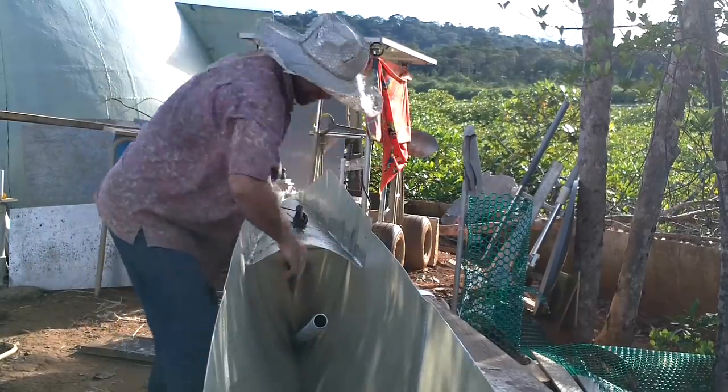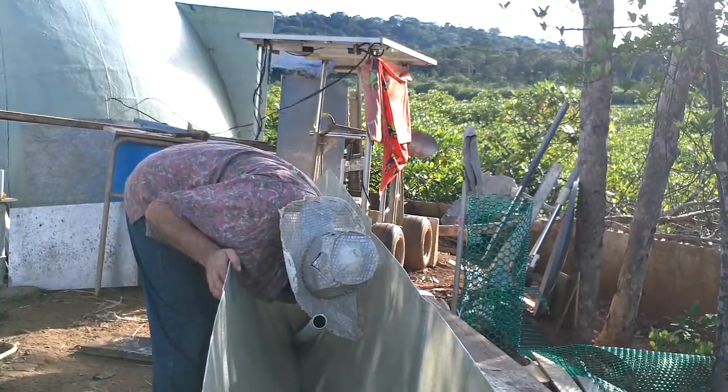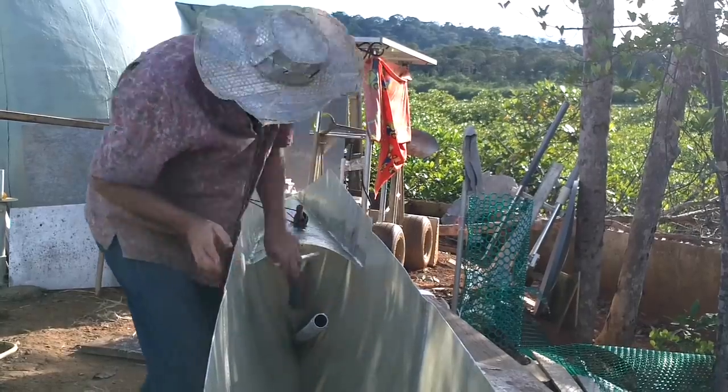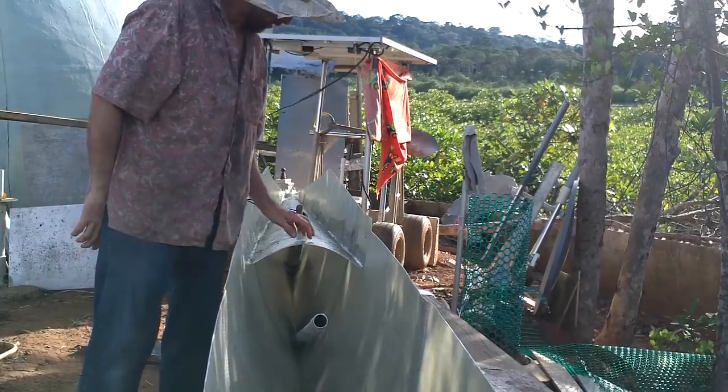You want to go swimming? I should finish the whole boat first.